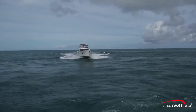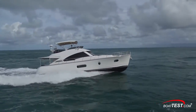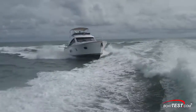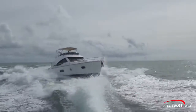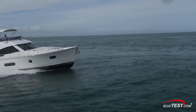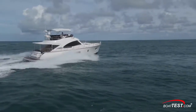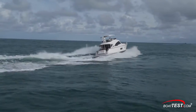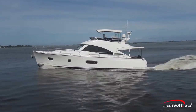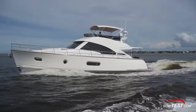As for her handling, she is every bit the lady. The grace and elegance that we saw in her features translate directly into her handling characteristics underway. She takes waves with a docile feel, and we couldn't get any pounding regardless of how we hit the seas. Something along this class is all about entertaining and keeping guests comfortable, and in that the 54 delivers. Her blue water heritage also shines through — we couldn't seem to come up with any adverse effects to her handling characteristics. She's more comfortable gliding along at cruise rather than pushing for best speed. Relax and enjoy the ride — it's about the trip rather than the destination.